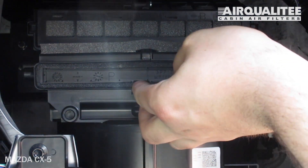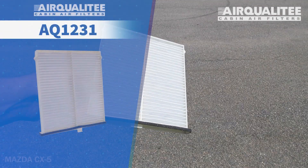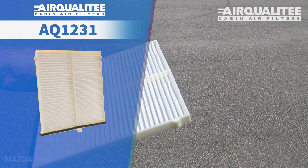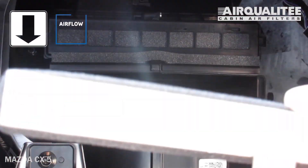Pull up on the hanging tab and then pull the old filter from the housing. Install your new AQ1231 filter into the housing, with its airflow indicating arrow pointing down.